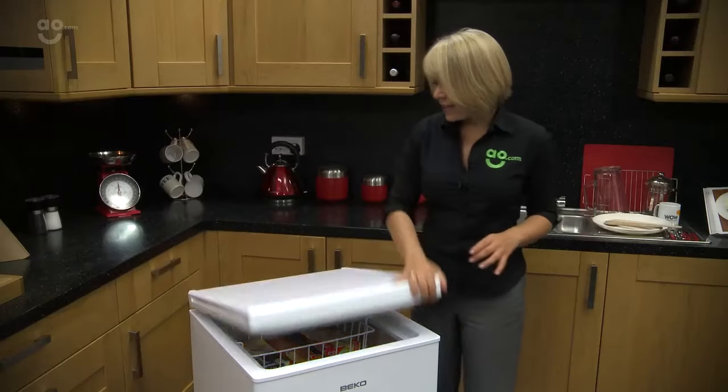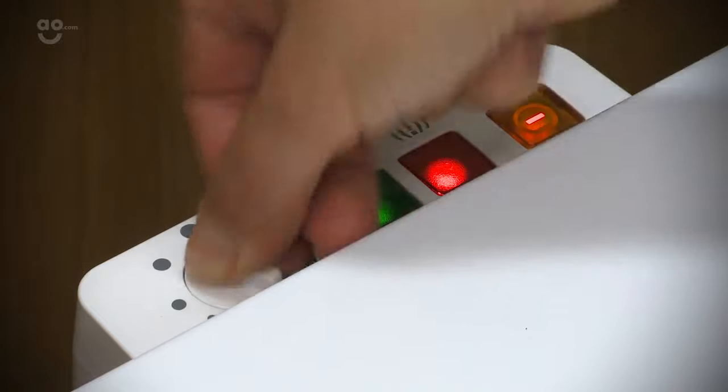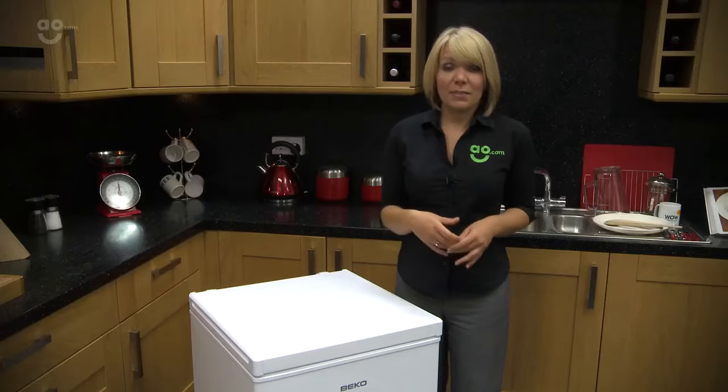To select the fast freeze, we have the button at the back — a simple press and then it's switched on. Here you can also change the temperature setting if you need to as well. Everything is just very simple and basic, but a nice amount of space.